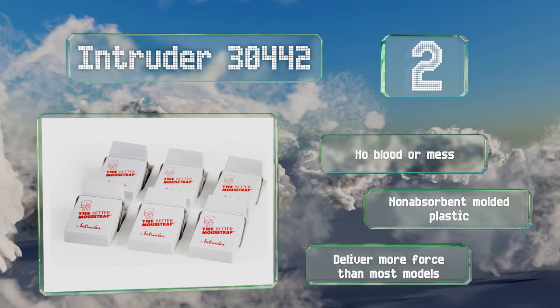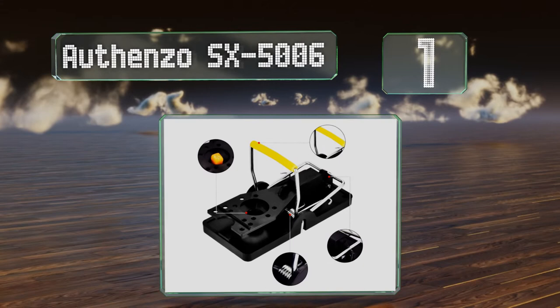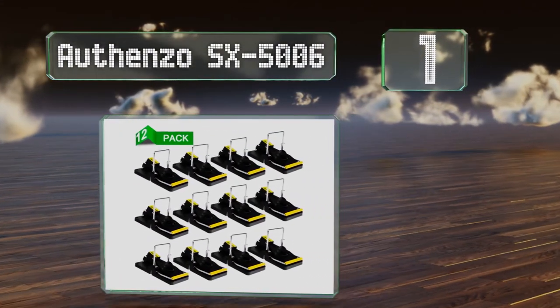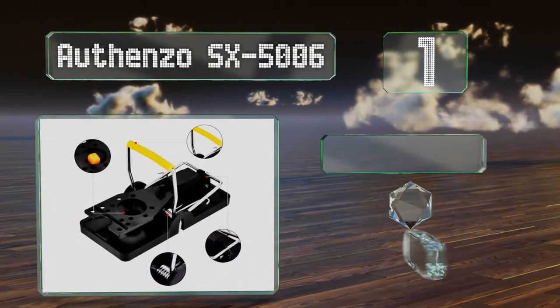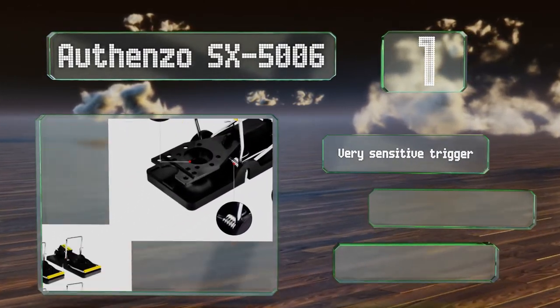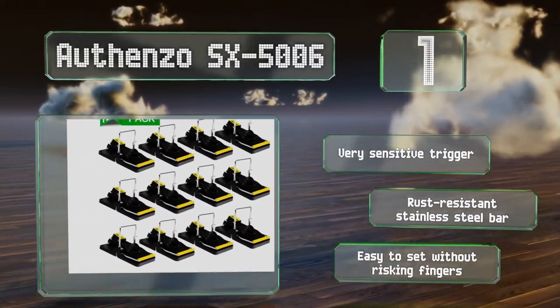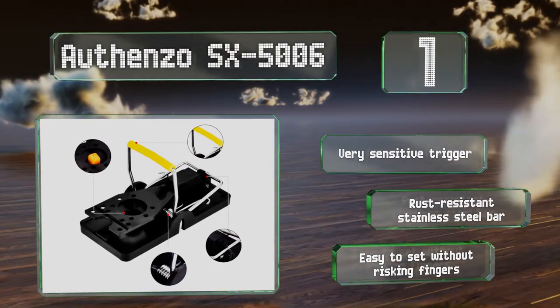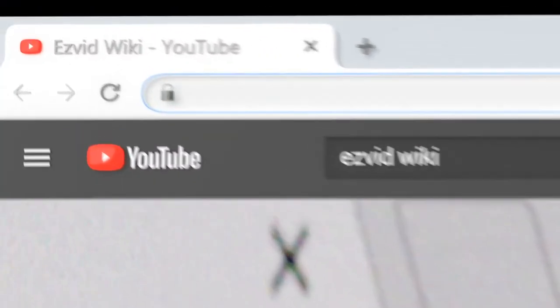Taking the top spot on our list — powerful, efficient, and sanitary — the Ortenso SX 5006 doesn't suffer from many of the problems common with flimsy wooden models. You don't have to touch the kill bar when preparing them, which is nice for those concerned with hygiene. These have a very sensitive trigger and a rust-resistant stainless steel bar. They're easy to set without risking your fingers.